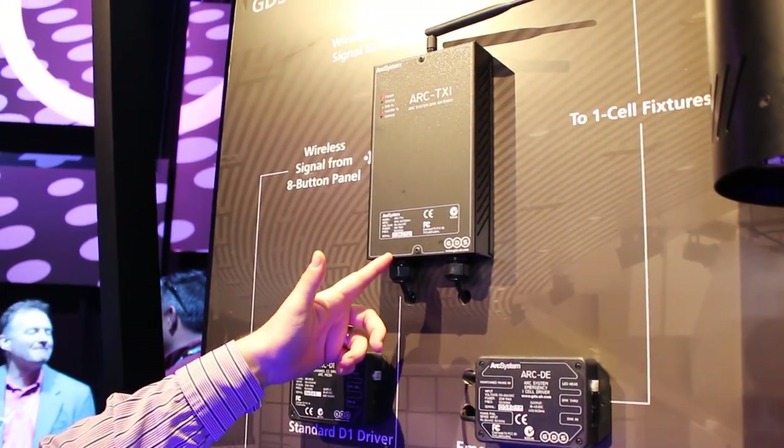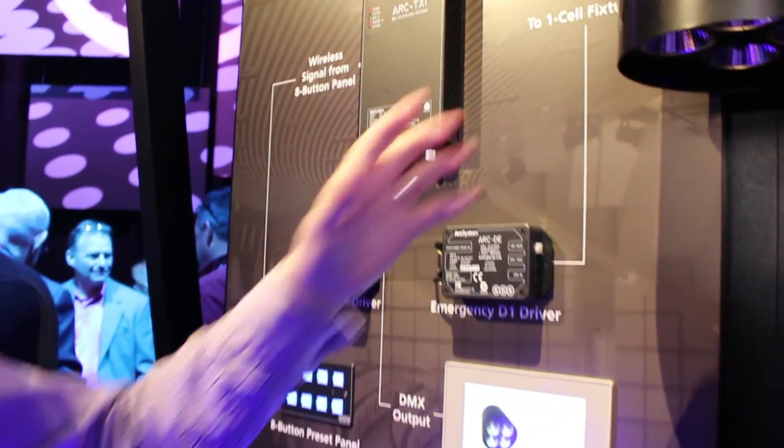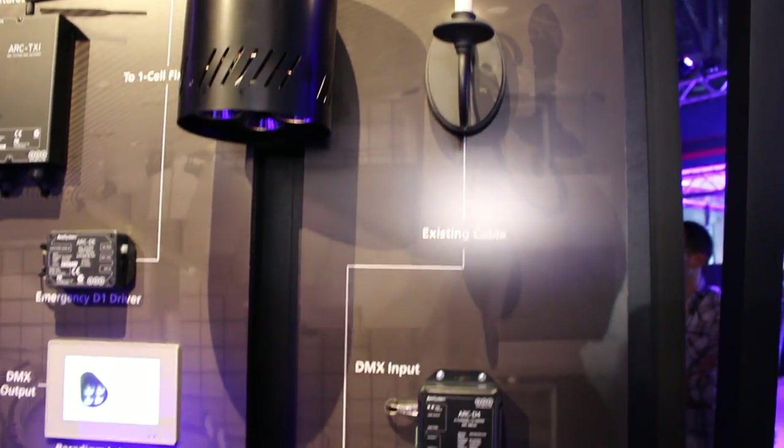Whilst we do have the option of running cable, we also have the ability to use our proprietary mesh networking transmitter, the TX1 gateway. By putting DMX directly into the transmitter, we have a wireless mesh network which wirelessly communicates to all of the Arc System fixtures and allows us to control the intensity level without having to rewire the building. Because it's a mesh network, each product receives and retransmits the signal, so there are no real range limitations, and it's easy to set up using a simple laptop and software.